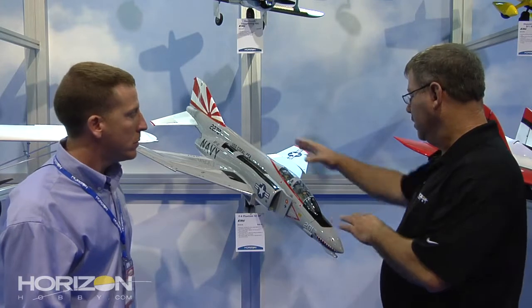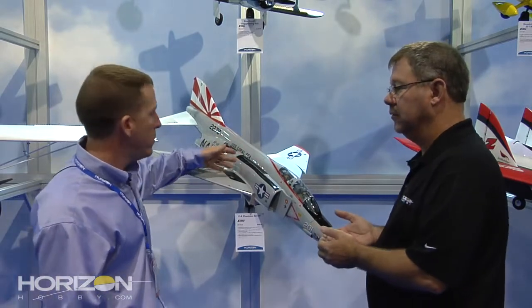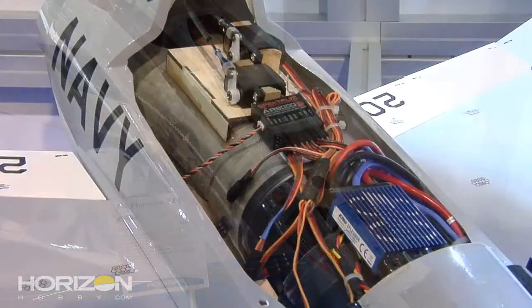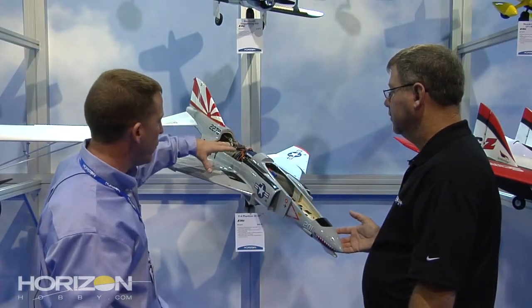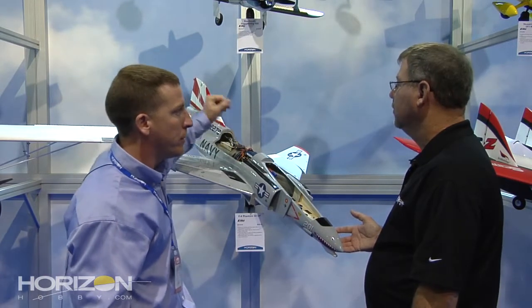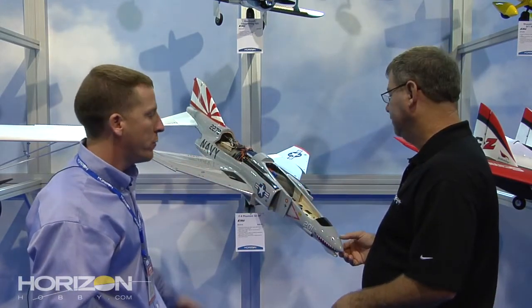There are multiple hatches and easy access to everything. The wings plug in the same as the Habu — it's a carbon blade spar, real simple to get to. You've got two large hatches in the airplane: one up front for the battery, and all of your electronics are back here. Servo setup is almost exactly the same as the Habu but one less — six MC35 servos, and then one 3421 metal gear servo for the elevator, where the Habu had two because it had two elevators. It's a slightly bigger, stronger servo for the full-flying elevator.